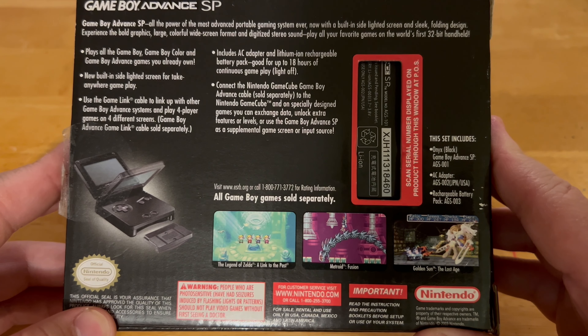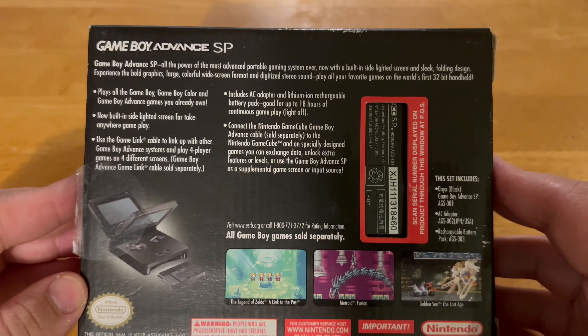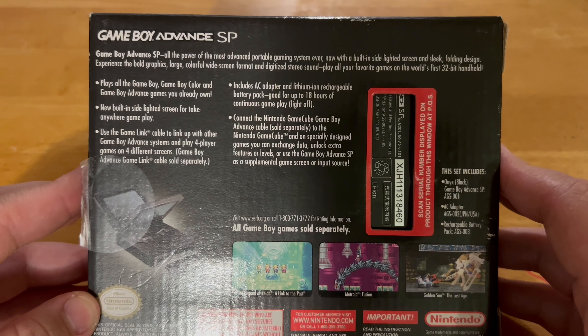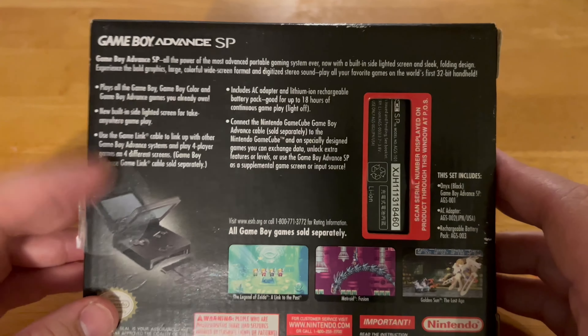It also comes with Metroid Fusion and Golden Sun: The Lost Age. Pretty cool! It takes like 18 hours to play all the games. You can play all the Game Boy Color and Game Boy Advance games you already own and more. This is so cool, I want to try it out.